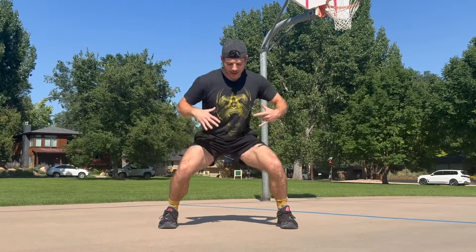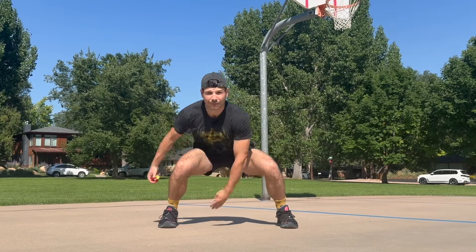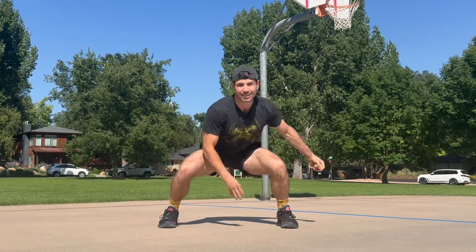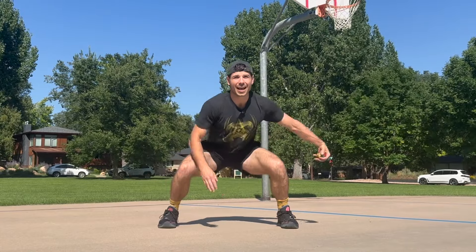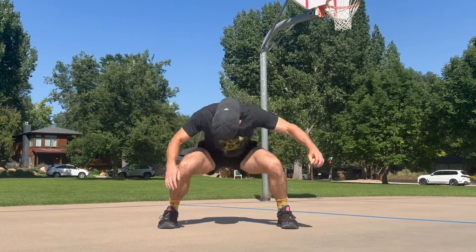Sinking down into an athletic stance a little bit wider, just going to create that infinity symbol with the bag in between the legs. Once you get a feel for that, bring those eyes up so you're not looking down.